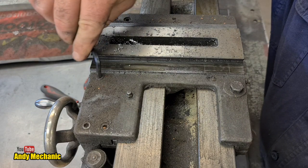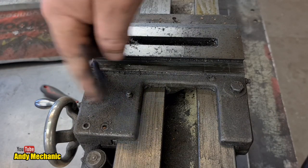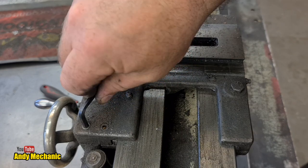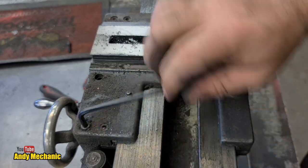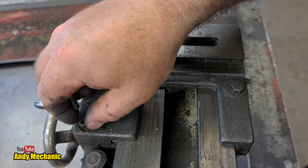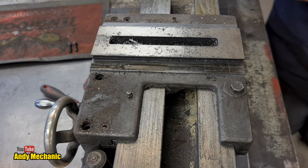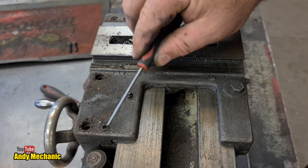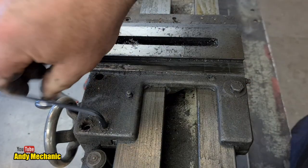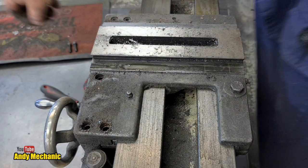Look at all the swarf from over the years - that could be swarf from the 1970s. Somebody must have cleaned it since then, given it a service, at least some love. We've got one, two, three Allen or cap head bolts - three sixteenths. Let's get those cracked off. Ooh, that one's quite tight. I do like old machinery - it's very cool, a lot better built than the modern stuff that you get. Everything's built to a price these days, whereas back then engineers used to make things as good as they could.